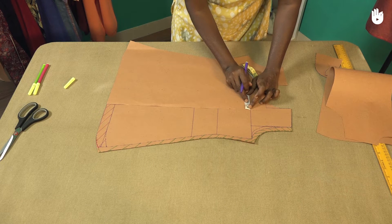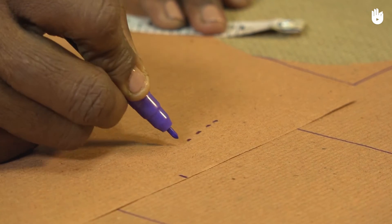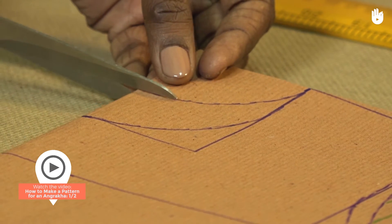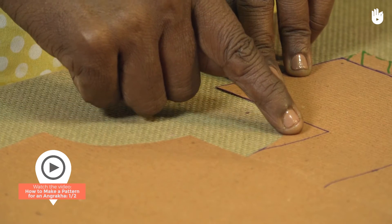In this video, you will learn how to make the pattern for the front right panel of an angarakha. Don't forget to watch the previous video to make a pattern for the back piece and for the front left panel.